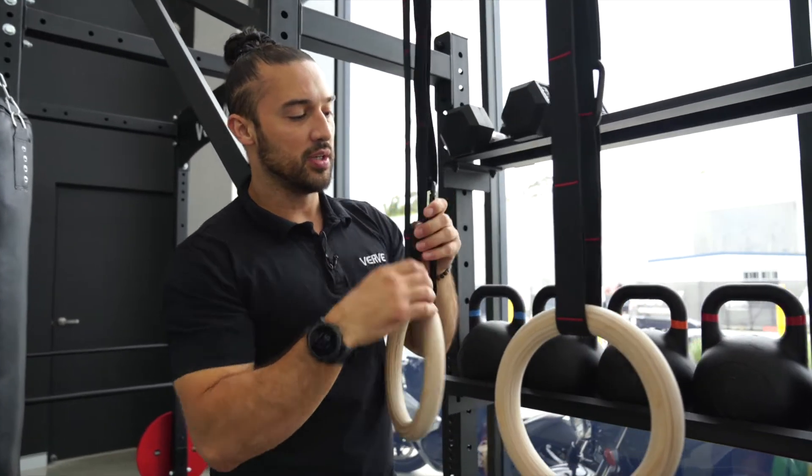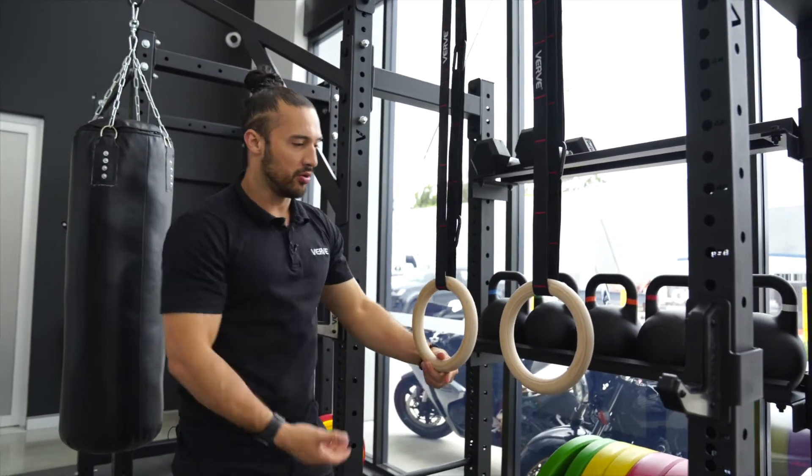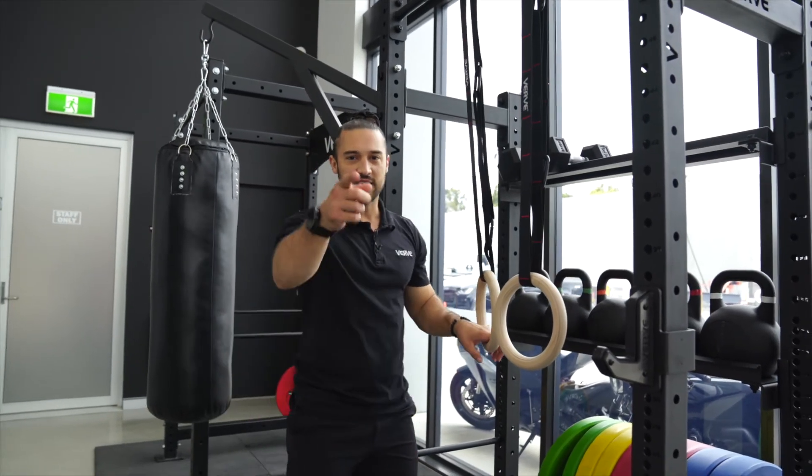I'm gonna put it into position and from here my strap and my rings are nice and secure in order for me to start performing my exercises. Thanks team.